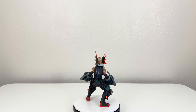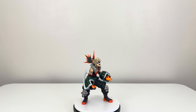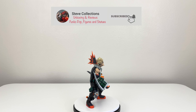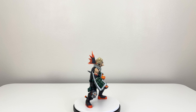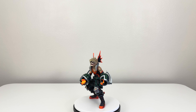So there you guys have it — that was the unboxing and review of Bakugo two dimension. I really hope you found this helpful so you can decide if you want to get this figure. Don't forget to give this video a like, subscribe if you're new, share this video with your friends, and comment down below what you think of this figure. Thank you for watching — stay safe, have a great day, and I'll see you next time. Peace.